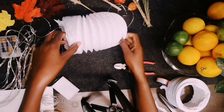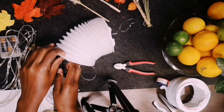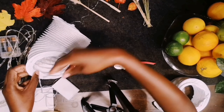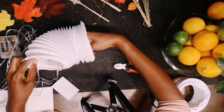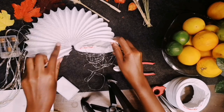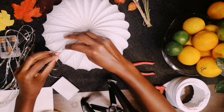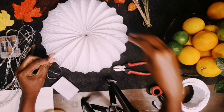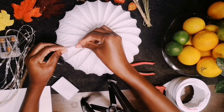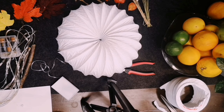I prefer tape because at the end of the season I can remove it, and this makes it easy for me to store the pumpkins for next year. So that's it — I stick the edges with tape.